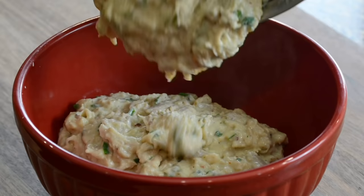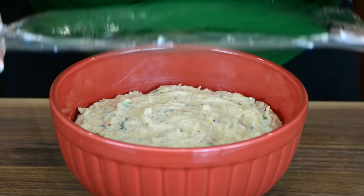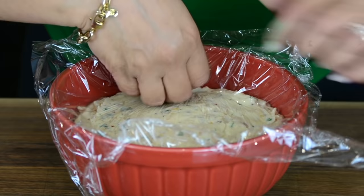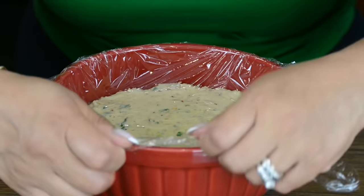Now let's take this off the heat and empty it into a bowl. We're going to cover it with plastic wrap, making sure the plastic wrap touches the surface of the filling — this is going to avoid any condensation when it chills in the refrigerator. We're going to pop this in the fridge and allow it to thicken up and chill for about three to four hours, because it's always advisable to use chilled filling when making the patties.